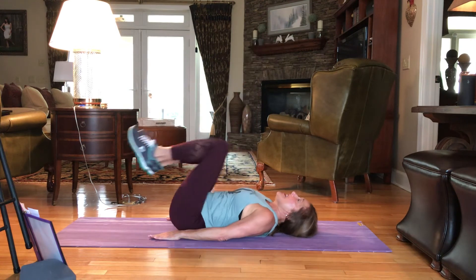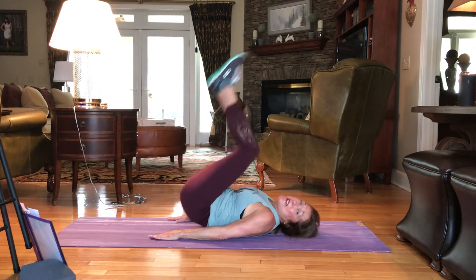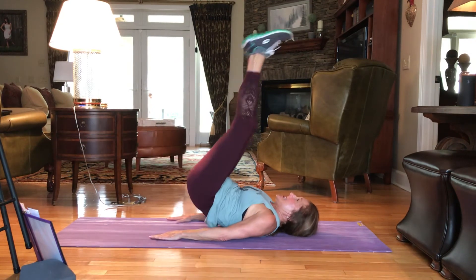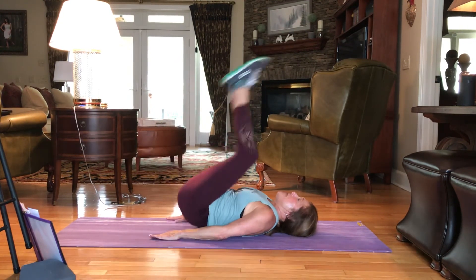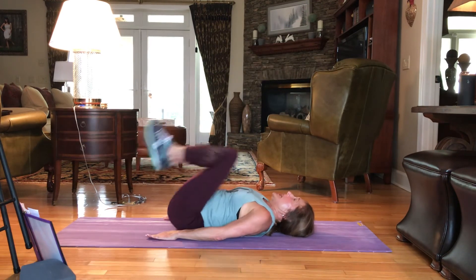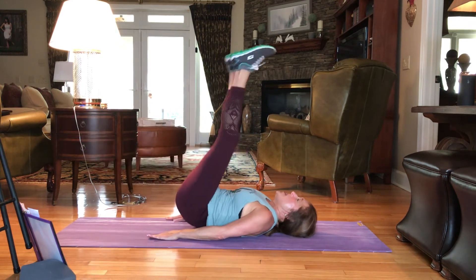We're in the home stretch. 9, 8. Yes, we're almost there. 7. Press. 6. Press. It's 5, 4, 3, 2, and 1.